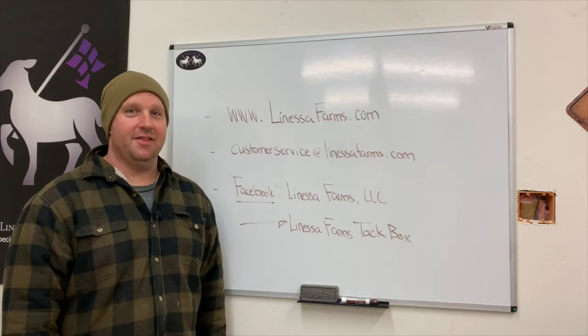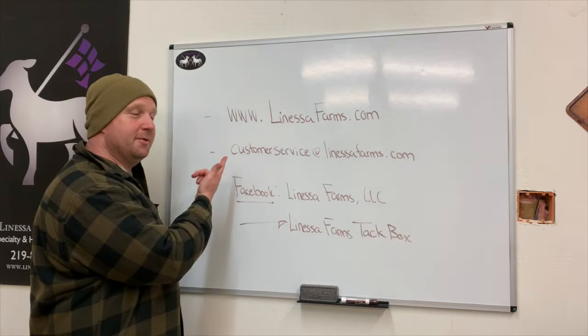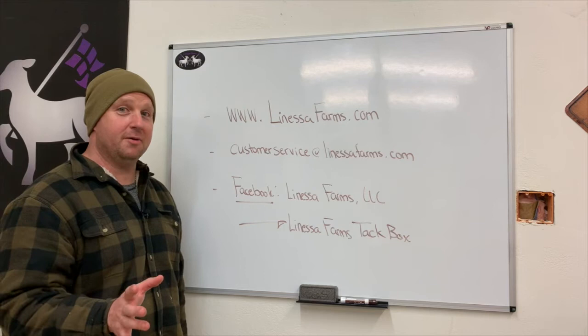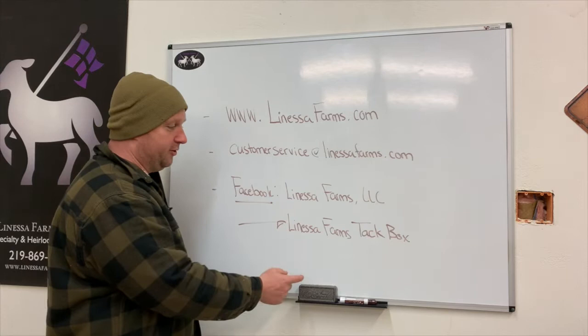Thanks again for joining us today. If you'd like to learn more and be in the know, make sure to check us out at www.lanessafarms.com. You can email us at customerservice@lanessafarms.com. You can check out what's going on at our farm on Facebook by searching for Lanessa Farms LLC. We also have a special group called Lanessa Farms TAC Box — go to Facebook, look at groups, and search for Lanessa Farms TAC Box.